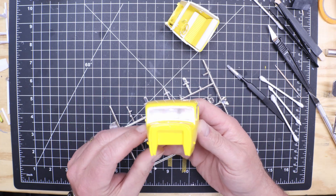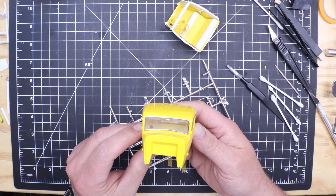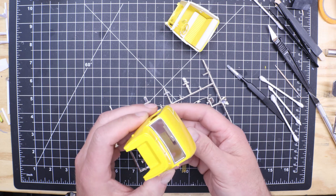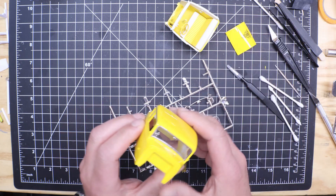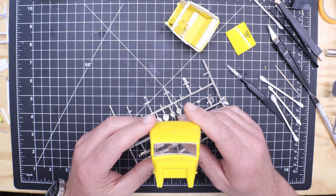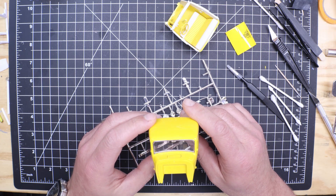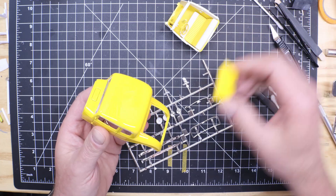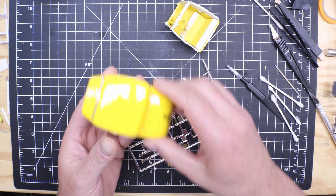I don't know what it is with me and front windshields, but they don't like me. I wind up getting glue on them. I think I got them glued in, I go back an hour or two later to wipe the fingerprints off, knock the glass out, then get glue on it trying to get it back in. It's just like, good lord.